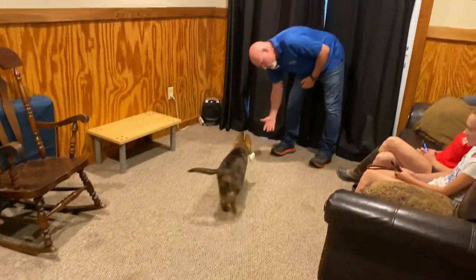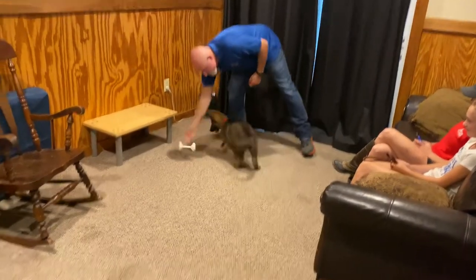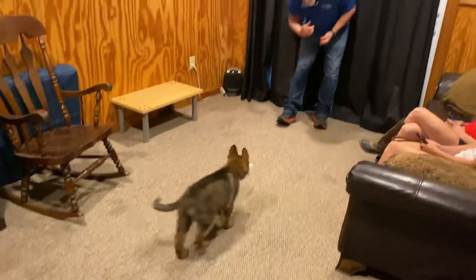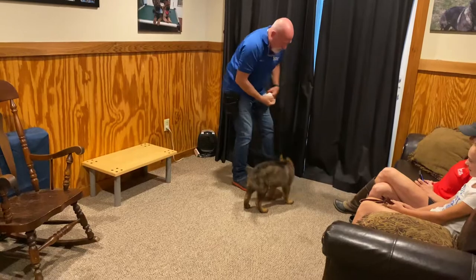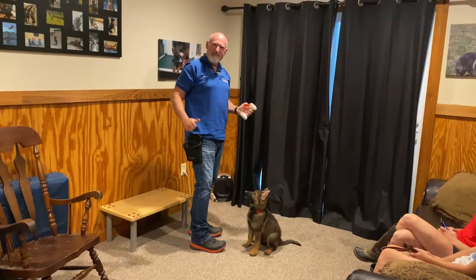Nice, right to the hand. Perfect. Are you smart? Yes, very smart. One more time, let's be greedy. All right, that's good. Perfect to the hand. What a good boy you are. Sit. Nice. Good stuff.